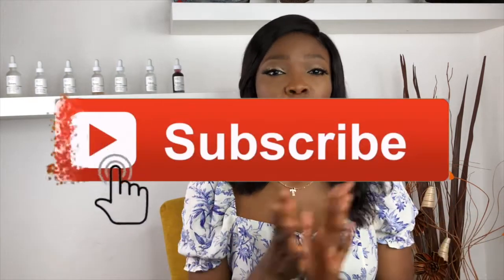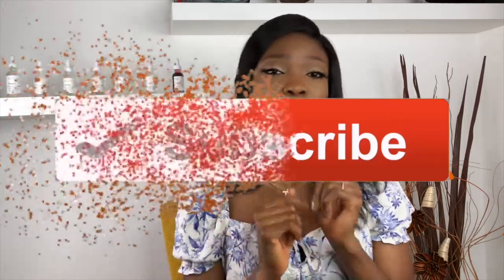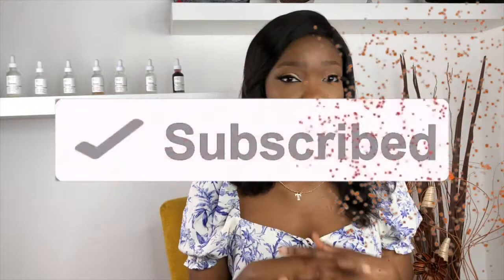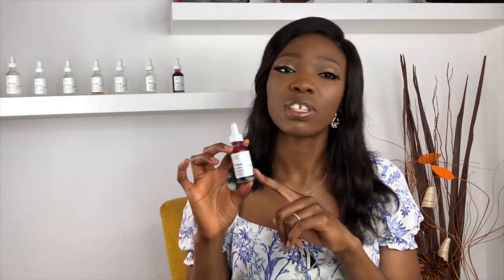Welcome back to my YouTube channel. On this channel I do skincare, lifestyle, and fashion, so if you're interested in any content like this make sure to subscribe. I want to give a review on the peeling solution from The Ordinary. I got this from Beauty Bay for 7 euro 50 and I've been using it for over a year, so I thought it's time to give a review on this.